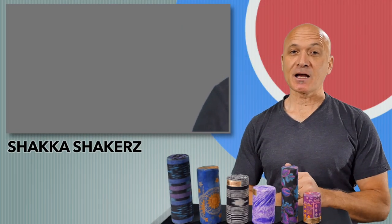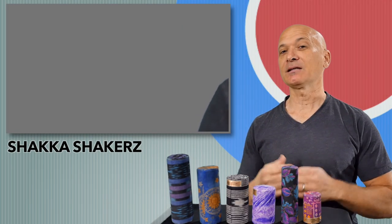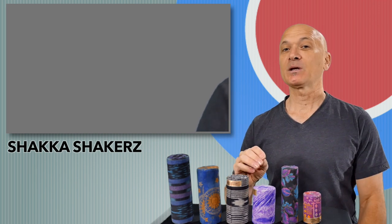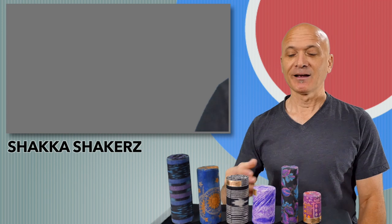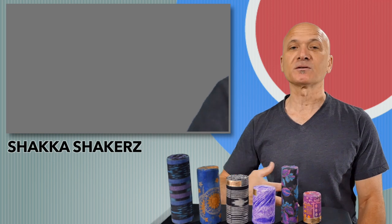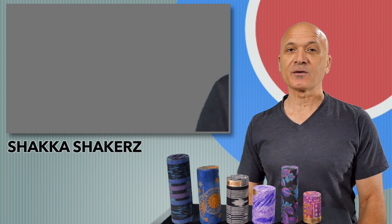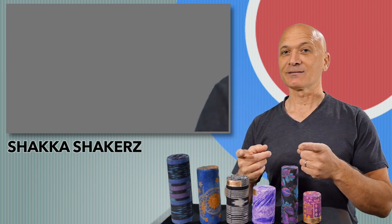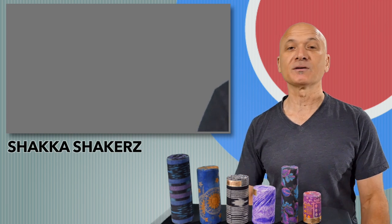Welcome back to World Drum Club. I'm Kalani Das, your host and teacher. In this lesson, we're going to be looking at a series of shakers, because you need a lot of shakers. Some of these are good for recording or small ensembles. Some would be better for live ensembles or when you need to be loud. All of these shakers are made by a friend of mine, Kerry Green, otherwise known as Shaker Man, and these are called Shaka Shakers. I'll leave a link below. Let's get started.